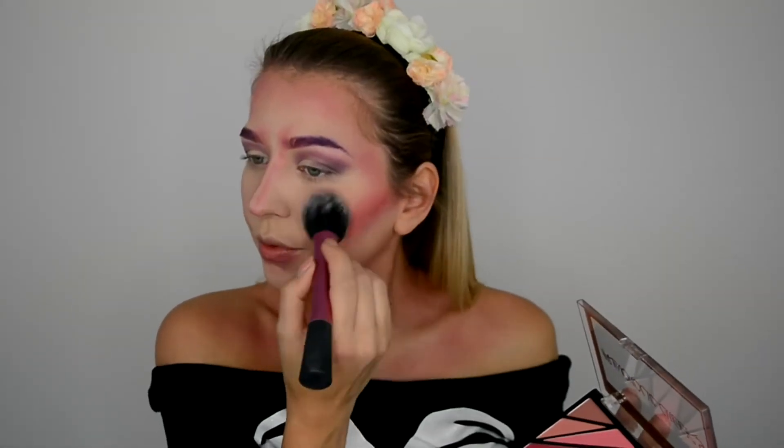Taking a bit of a warmer color, I'm gonna add that on the cheeks a bit more to warm it up. I want to accent the contour a little bit more, so I'm taking the same Instafix matte powder, applied with a wet beauty blender, and just gonna add a little bit more powder on the contour.